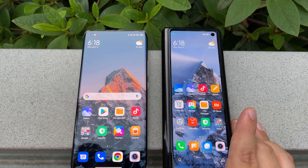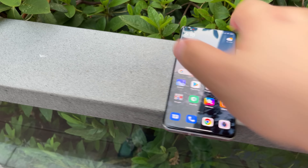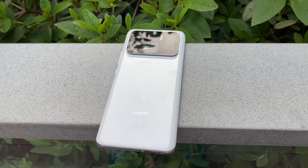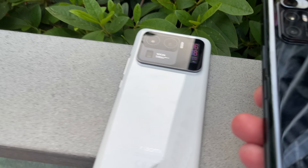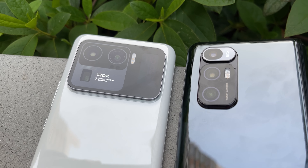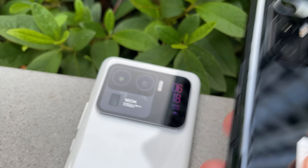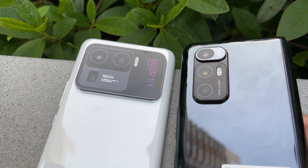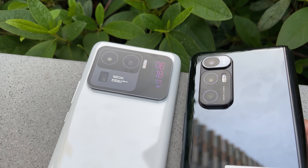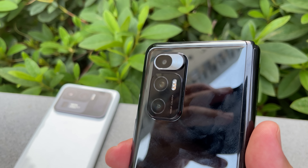Now we're going to turn them around and compare the camera modules on the back. I'm going to be very careful — just holding this above so you can see them next to each other. The Mi 11 Ultra with its rear display, that Mi Band 5 display — and there you see the Mix Fold camera module, which reminds me of the Mi 10 T Pro or the Mi 10 Ultra. It's a little bit more previous-gen looking, but I like it — I think it looks very modern.